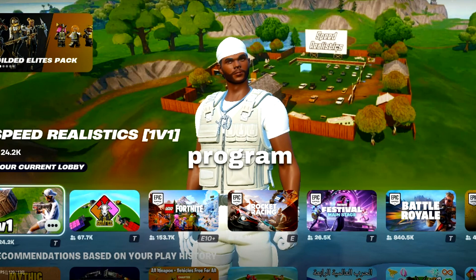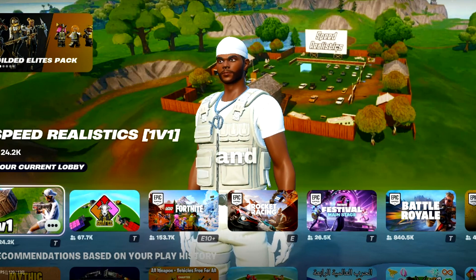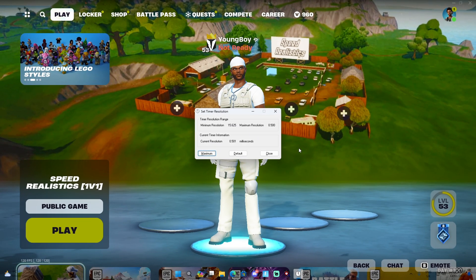I'm gonna open the program right now, set up a few settings, and let's try it. Alright boys, I got Timer Resolution open — let's get to building.